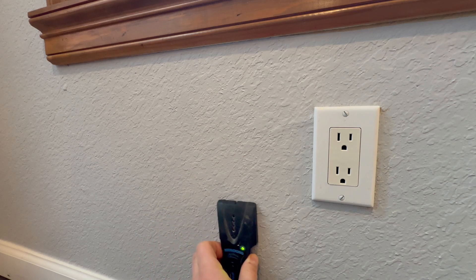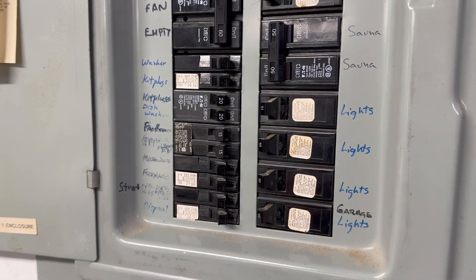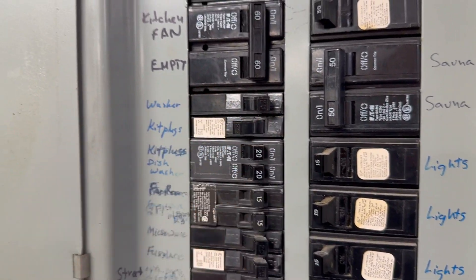Before you start, you need to turn off your power — it's very important. Go to your main panel and find the breaker that is responsible for this specific outlet and turn it off.